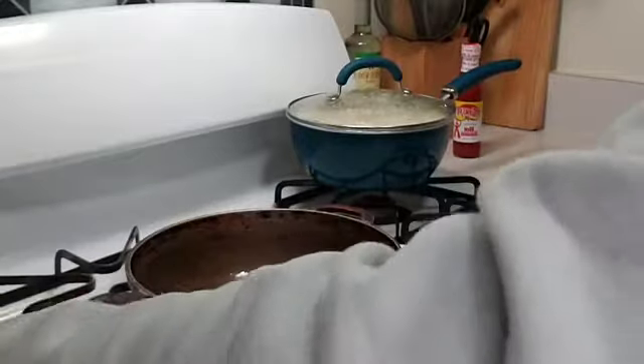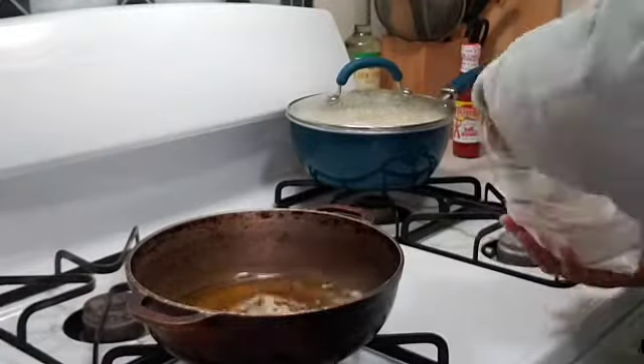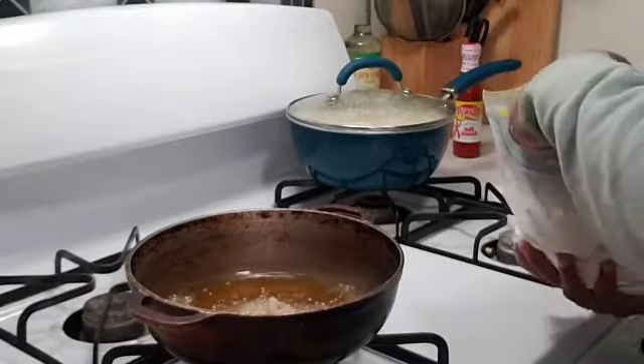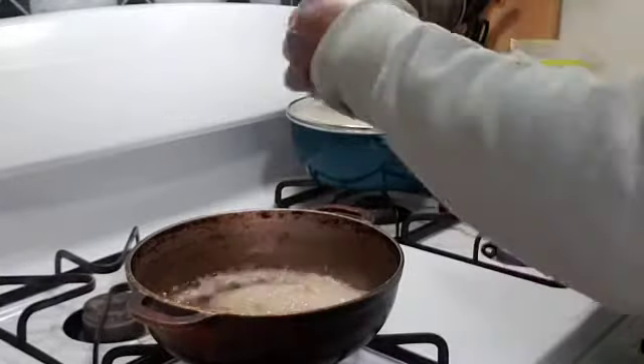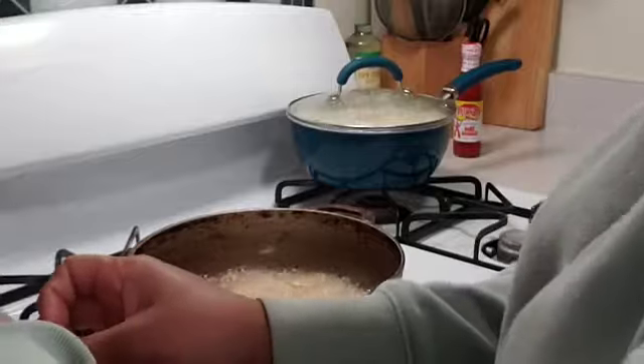I already seasoned the shrimp, so I'm just gonna lightly flour it and throw them in the pot so I can make my fried rice. Remember, this is Kezi Corner — this is how Kezi does stuff. Not how it's supposed to be done — you know how people would say that's not how it works? Well, this is how I do stuff over here.